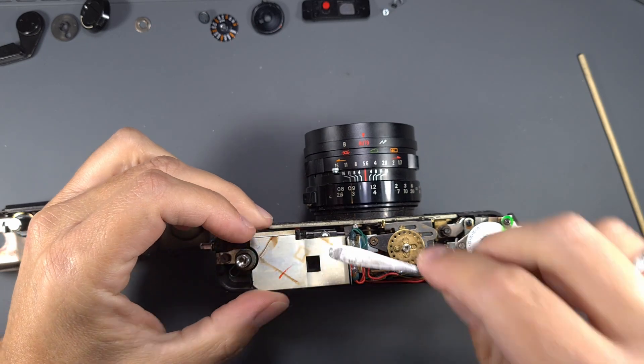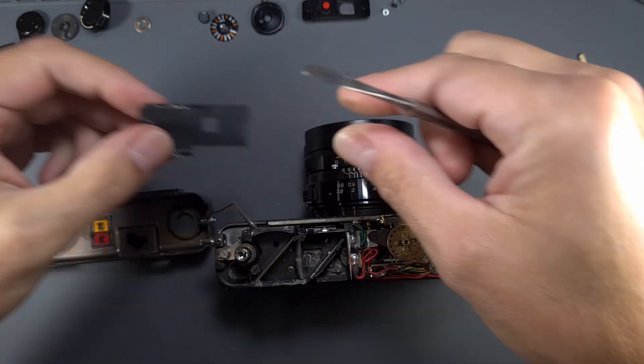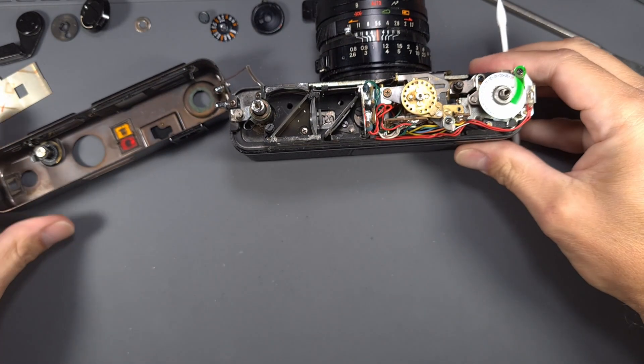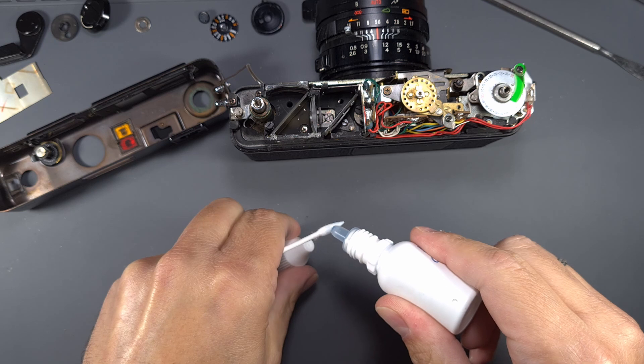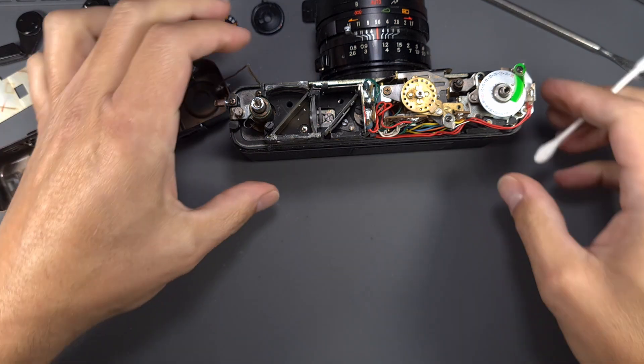Remove the rangefinder cover. Using a q-tip and lens cleaning fluid, carefully clean the rangefinder. Be extra careful with the mirrors and the beam splitter. Don't make too much pressure on the q-tip.